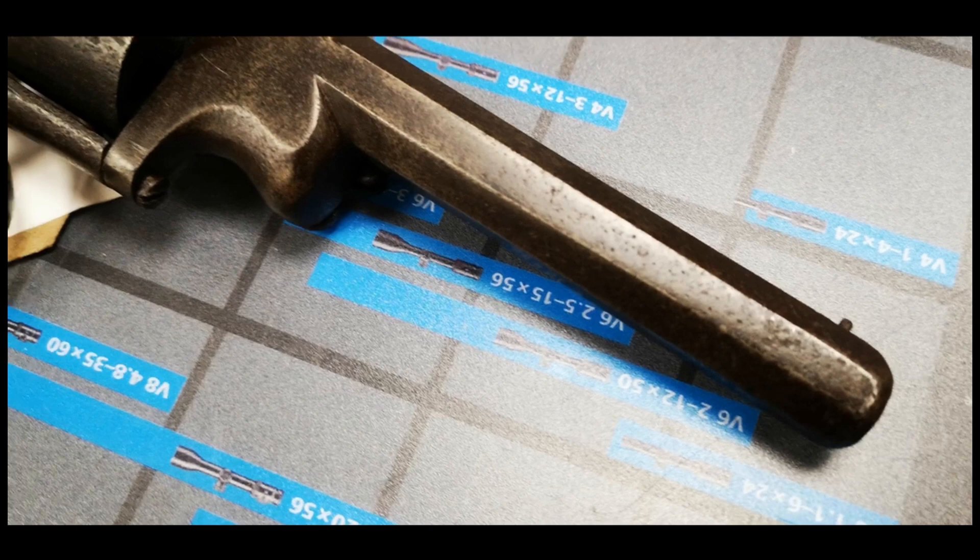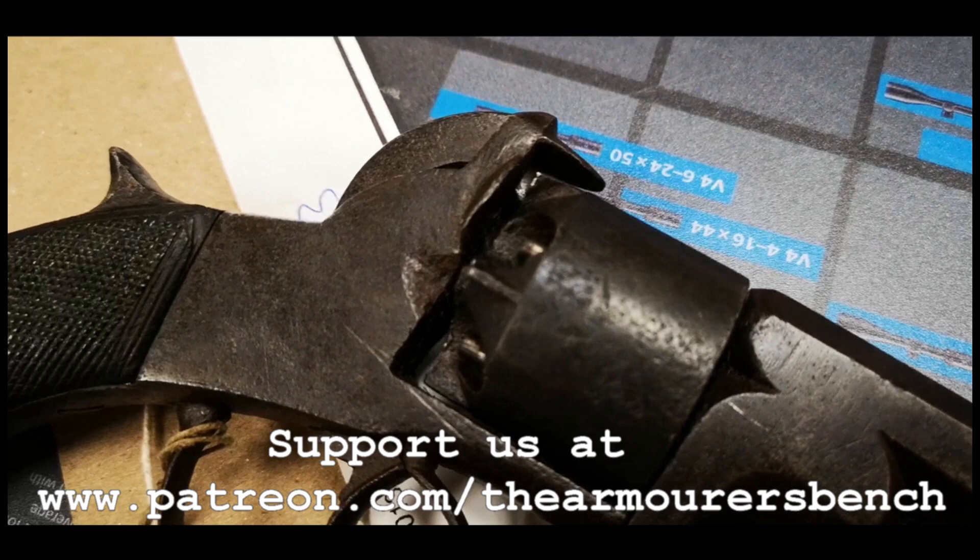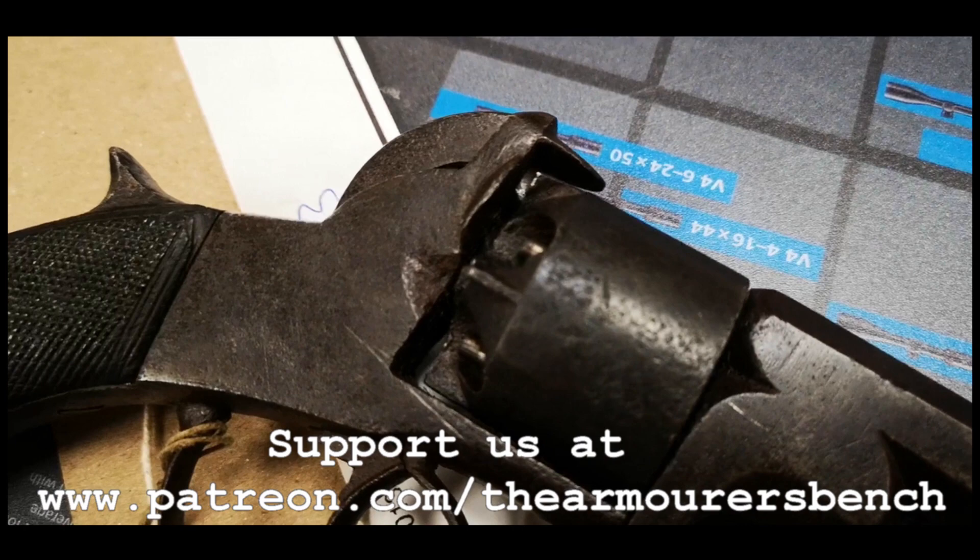I hope you enjoyed this quick look at a handy little Victorian percussion revolver. Don't forget to like, share and subscribe. And if you enjoy our content, please consider supporting us over on Patreon. TAB is an entirely viewer supported project. Thanks again for watching, and I'll see you in the next one.